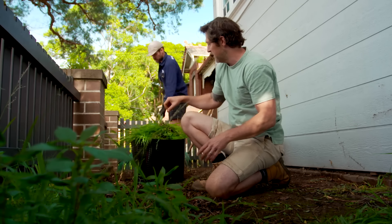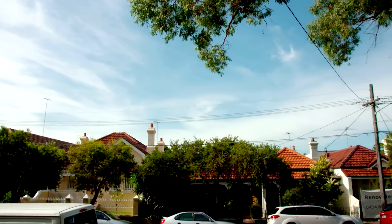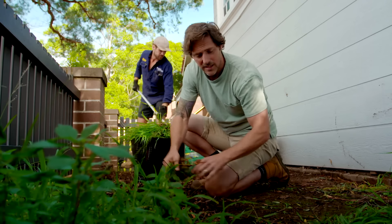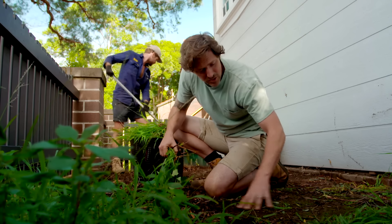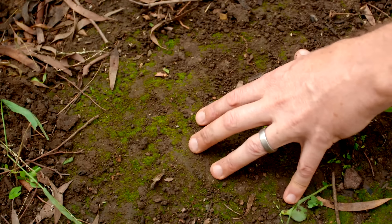So what are the problems in this garden? Well, number one is lack of direct sunlight. We're south-facing here, and although it's nice and bright, we don't get any direct sun at all. The second one, and this is the biggest killer of so many plants, is bad soil. It's so compacted here. We've even got moss growing on the top, and the only thing that's thriving are these weeds.